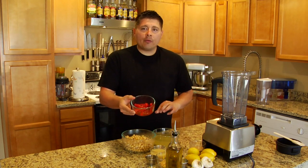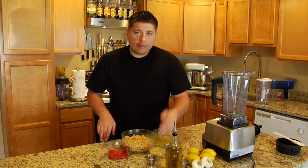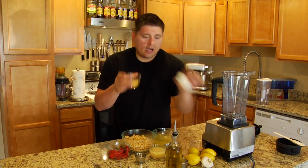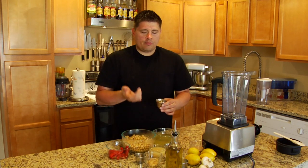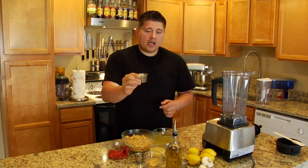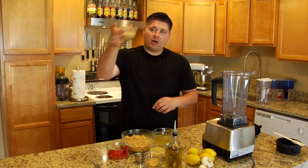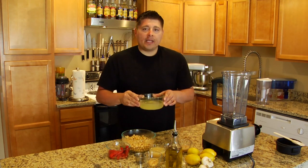I've got some roasted red peppers and some lemon juice — three quarters of a cup of lemon juice, though I may or may not use it all. I've got a teaspoon of paprika, some amazing pressed garlic — about two tablespoons, which was four cloves. I've got two teaspoons of cumin, two teaspoons of salt, some tahini paste — about a half cup — and then the water from the boiling point.